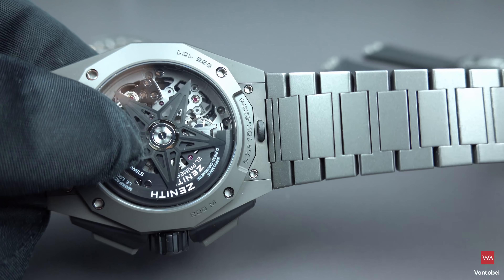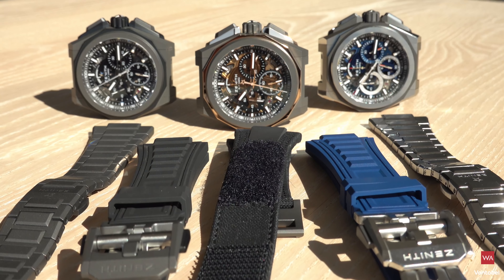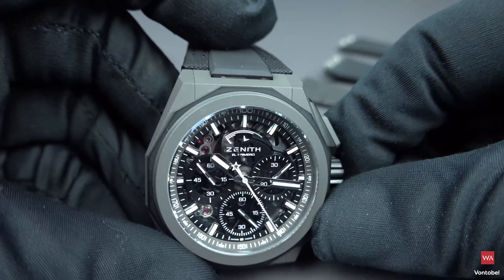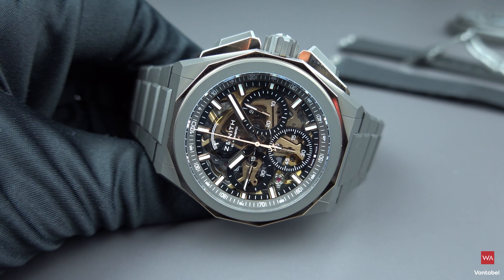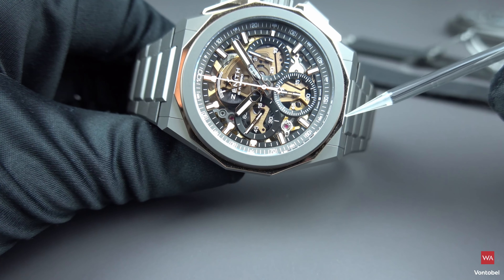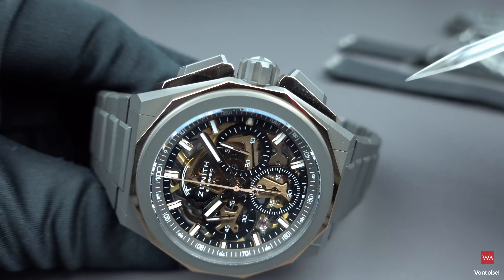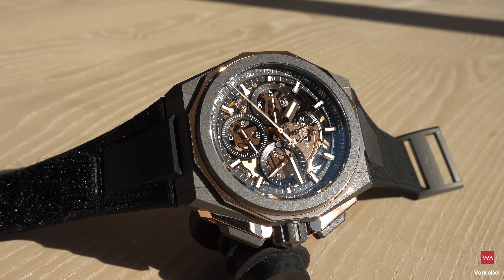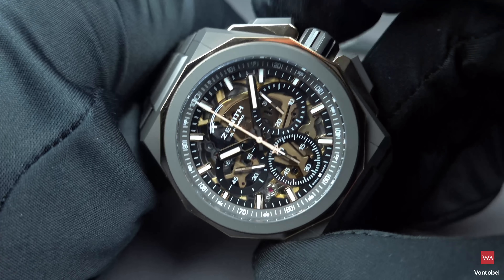All watches come with three straps: two straps and one bracelet. This is the completely microblasted version. Now the microblasted titanium and rose gold elements version: the ring here is in rose gold, the crown protection and the extensions of the push pieces are in rose gold, and some components of the dial are also colored in rose gold. The color of the rose gold elements is echoed by some elements of the movement.